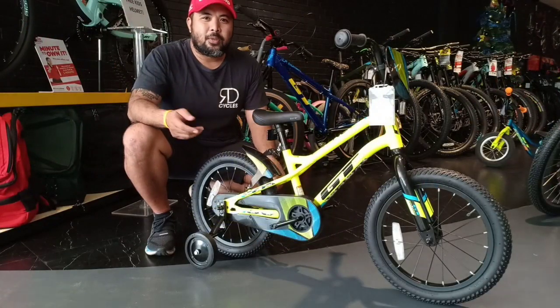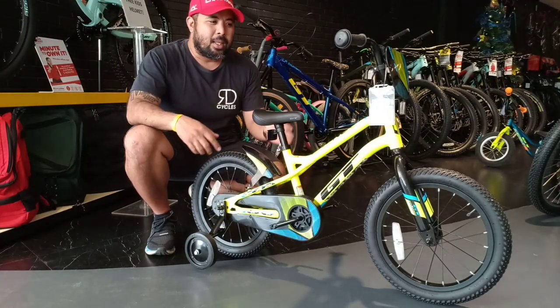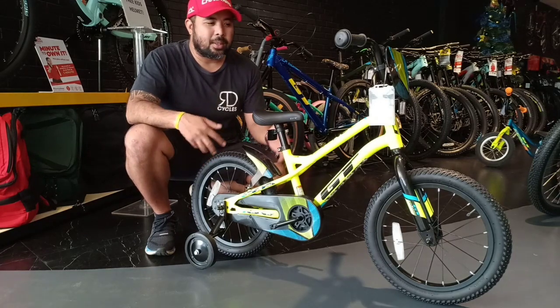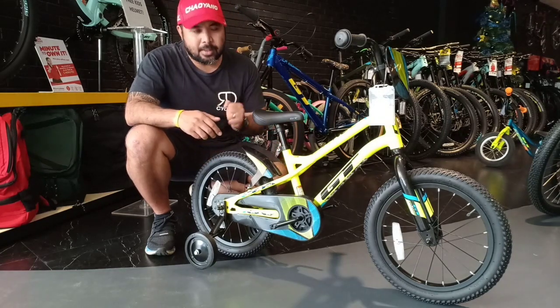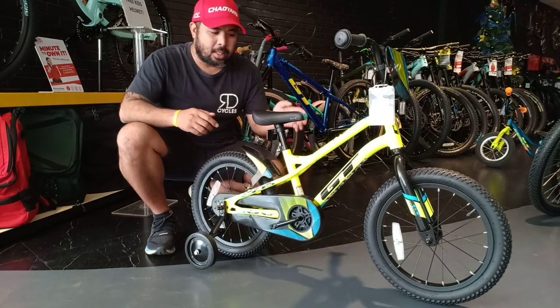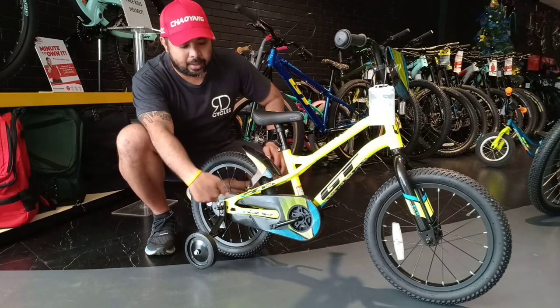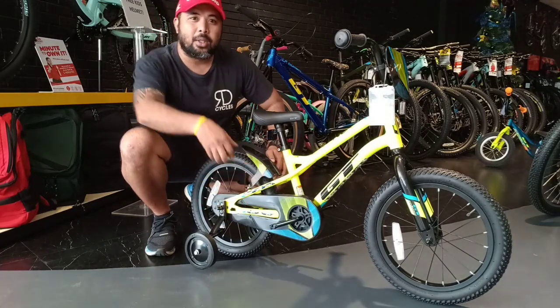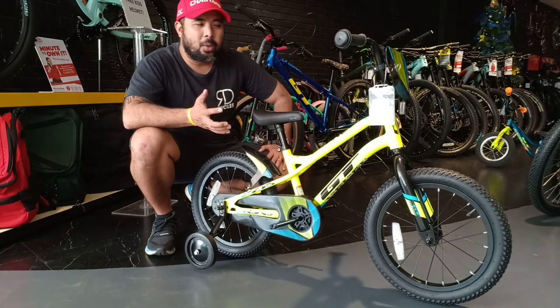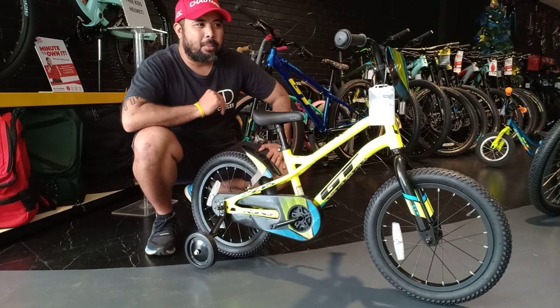After successfully teaching your kid the sense of balance with the GT VAMUS, the next step is the transition bike — the GT Crunch. This has a 16 inch wheel and it comes with wheel balancers, a bike stand, and a pedal. It also comes with a chain guard so that your kid won't get injured or scraped while transitioning to the pedal-powered bike.